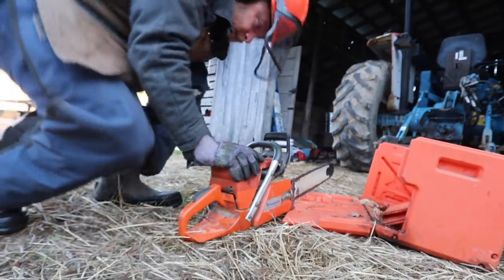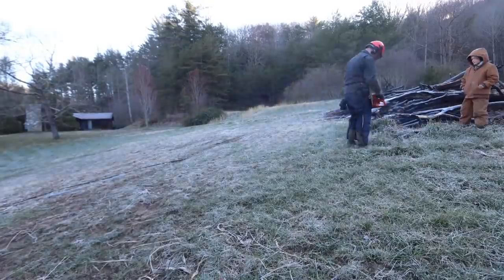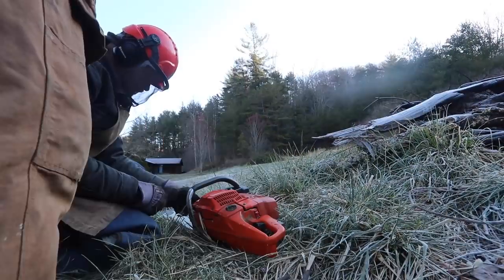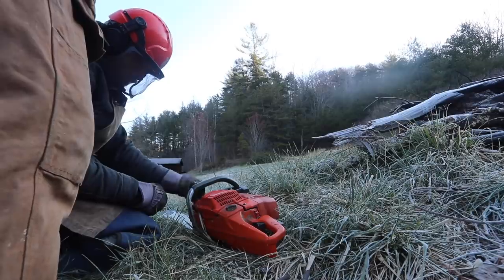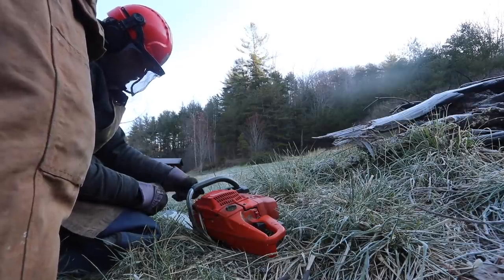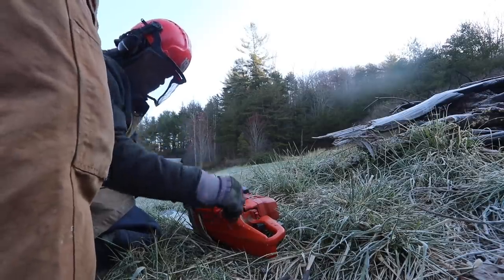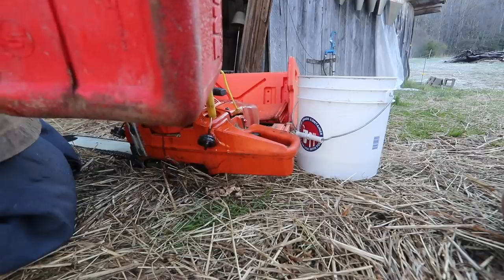I forgot to put gas in it. We got up here and it puttered out. What? I put bar and chain oil in the gas tank — I know, I put it in the wrong thing. No bar and chain oil goes in there. That's what I did. Goodness, I hope I didn't ruin the chainsaw.